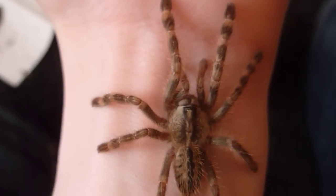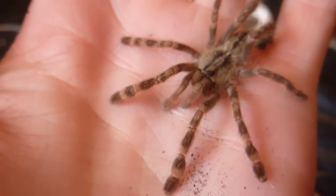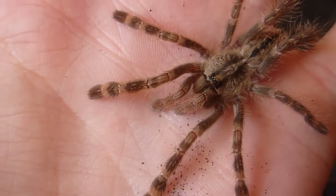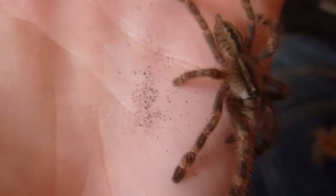Just trying to get it back up — see, it's getting pretty big now. See how fast these are. Yeah, I think this one's a female but I'm not a hundred percent sure.